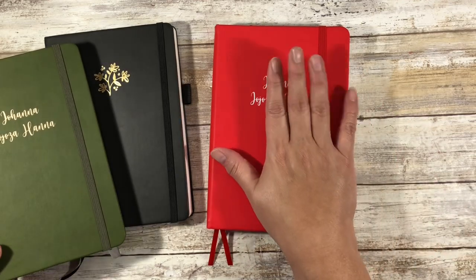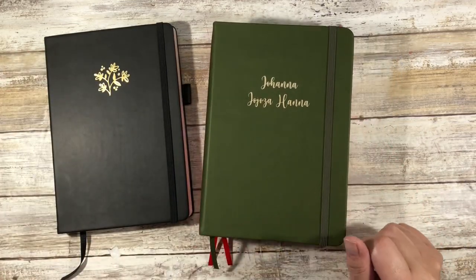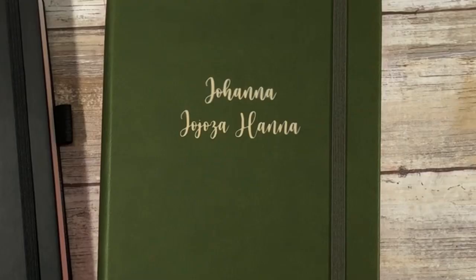So be on the lookout for what I'm going to be using this for, and then be on the lookout for my comparison video of the four different bullet journals that I have with specifically 160 GSM paper in it — just in case you're looking for a bullet journal. I don't need a reason to buy a journal. All right guys, that is it for me for now. And as always, aloha.